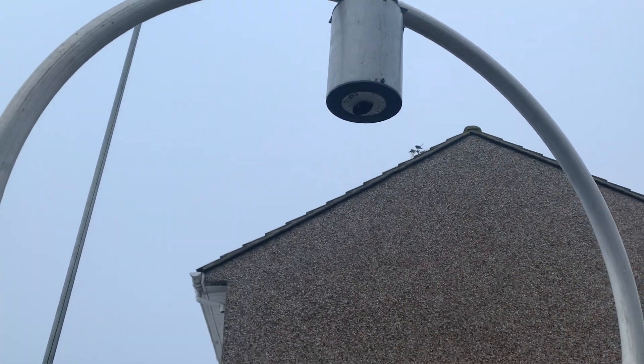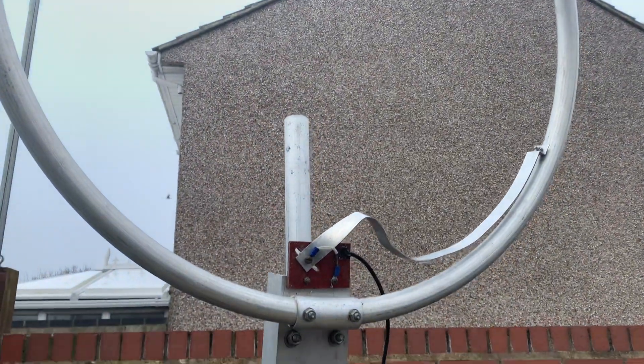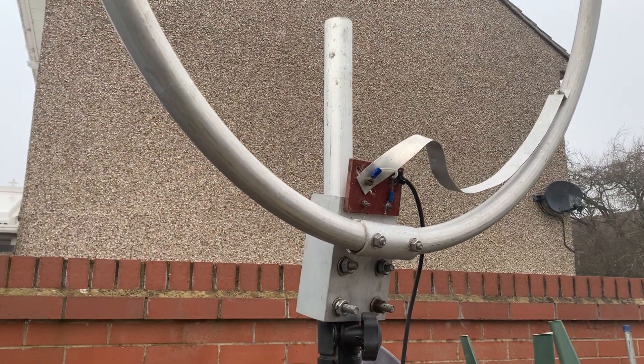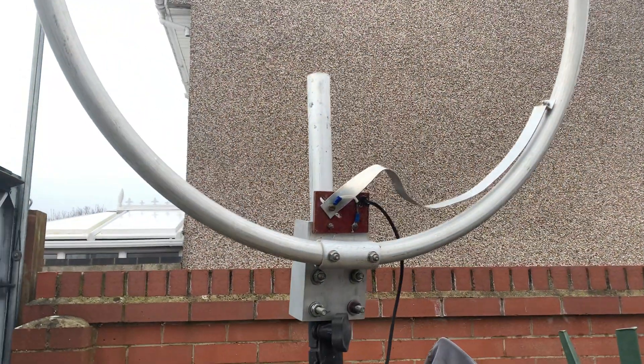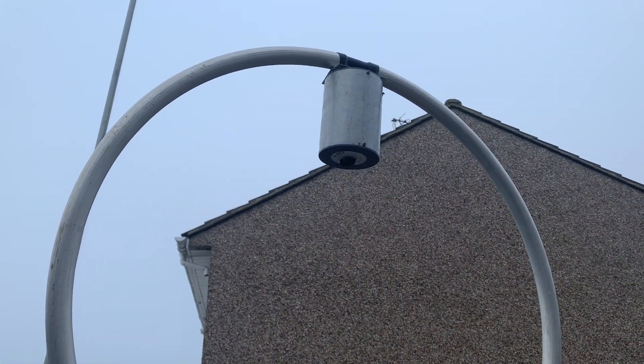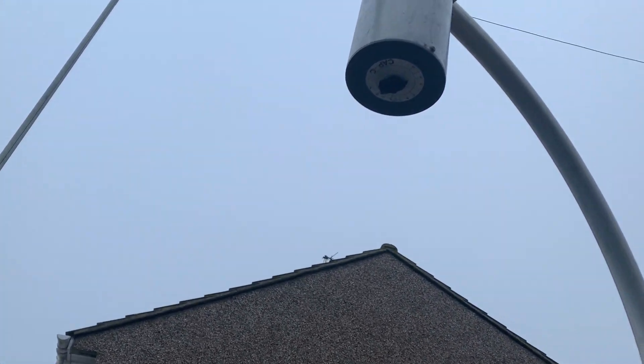We're not sure — if this is actually designed for CB, it's the first time I've ever seen a loop antenna for it. But I'm not really an expert in Citizens Band, so yeah, if anybody knows anything about this antenna at all, that would be great.